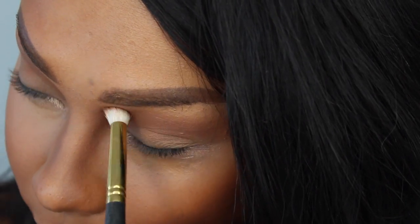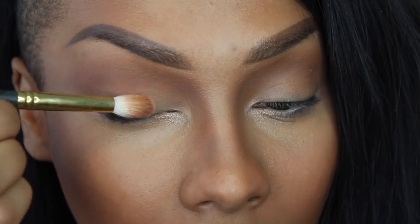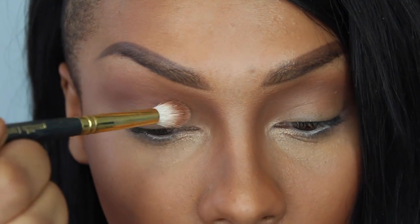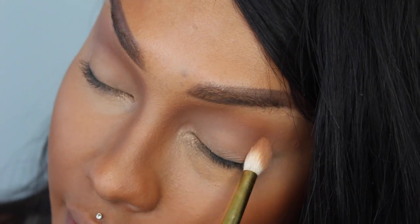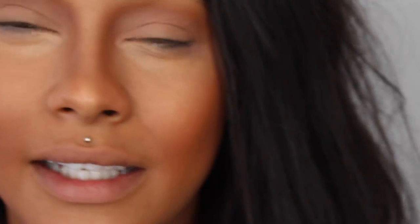I like this because it's super quick but it has a good impact. I'm going to go into the color Blur from the Dark Matter Stack and just highlight my lid — great for making your eyes look really big and open. I'm going to put it into the inner corners of my eyes as well.